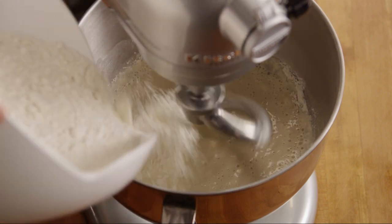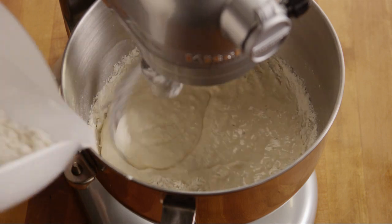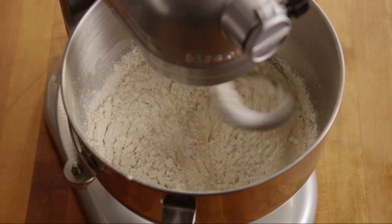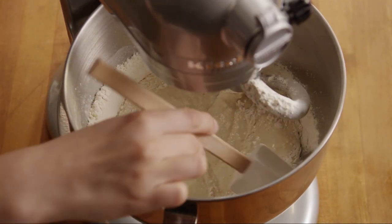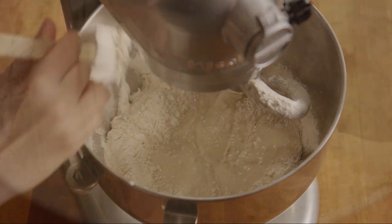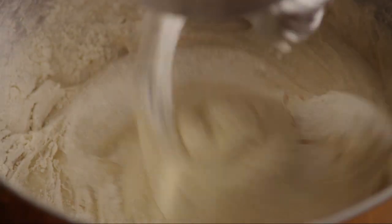Mix two cups of warm water into this dry mixture and beat the dough until all ingredients are well blended. On a low speed, beat in up to four cups of flour about a cup at a time until it's absorbed. Scrape down the sides with a spatula to incorporate all the flour, as often as you need to, and add in as much flour as it will allow.